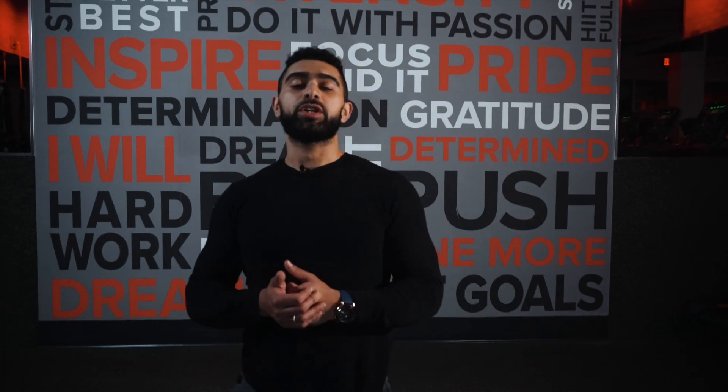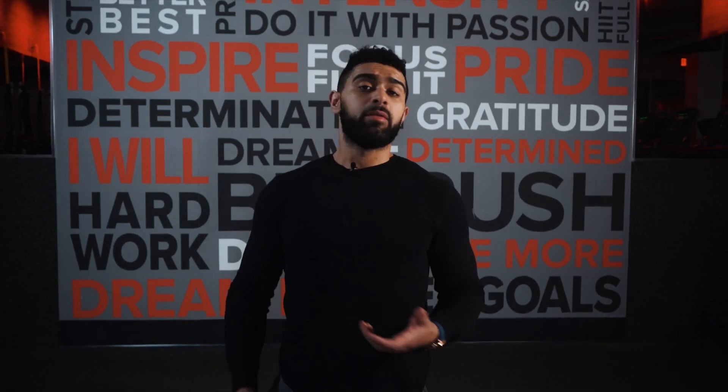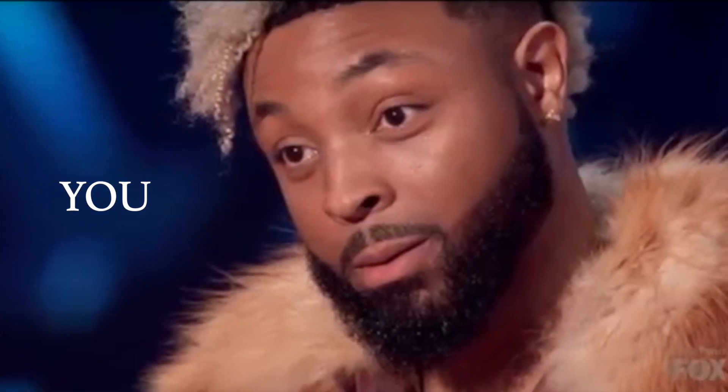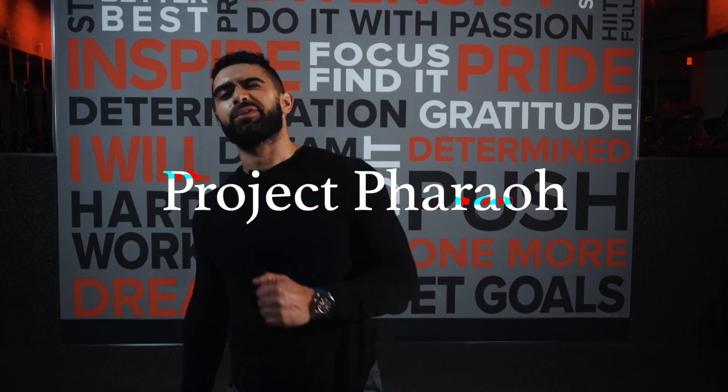Thank you guys for watching the video, hopefully you liked it. Please let me know what stretches you guys do after your workouts — very curious to find out. And if there's anything else you guys want to see, please shoot me a message or a comment. I really do appreciate the support from you guys. Until next time, Project Pharoah.